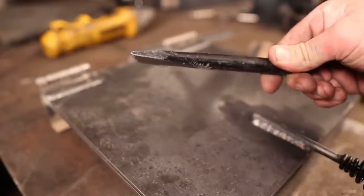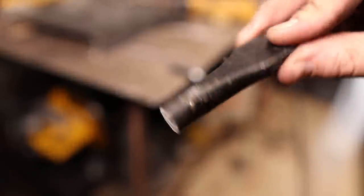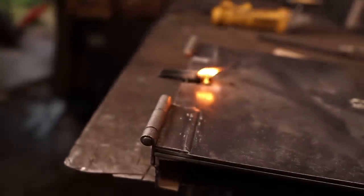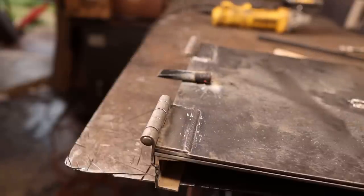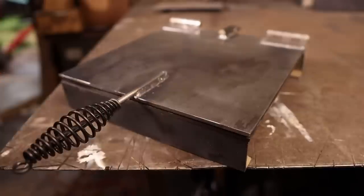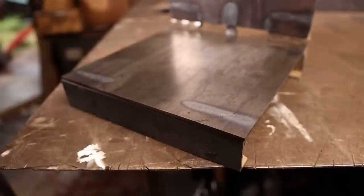If only we had something that was at like a 30-degree angle. That'll work perfectly. Nothing like welding the paint away, am I right? I swear I've got a respirator on back here. There we have it — fully functioning tortilla press. The only problem is all this mill scale on here.